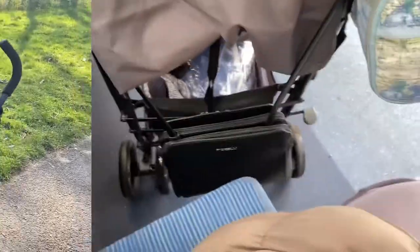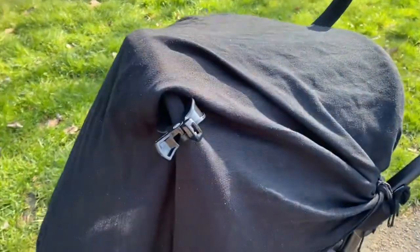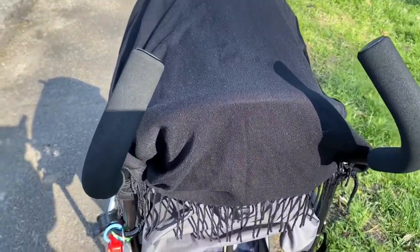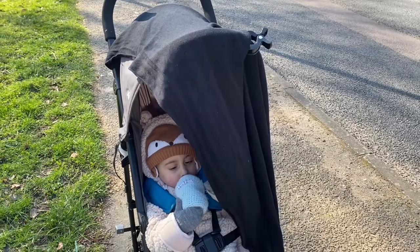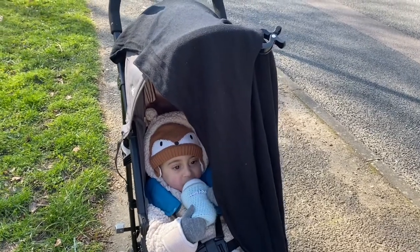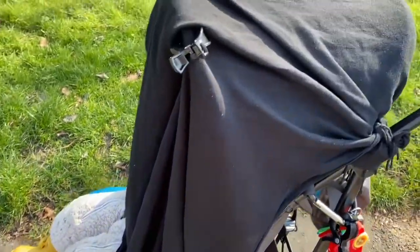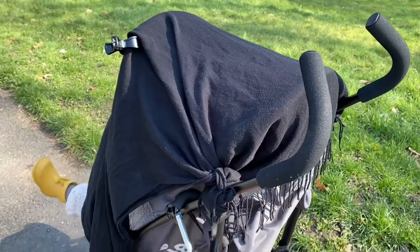I've created a sunshade myself from a scarf using clips I bought off eBay. I tied it before I had the clips too. At the back it's draped down a bit to keep out some of the wind, and it's a long scarf so I had extra fabric. I'll pop the link to the pram clips below. It looks really nice blowing in the breeze, and I already had this scarf so I didn't need to spend extra money on this pram apart from those clips.